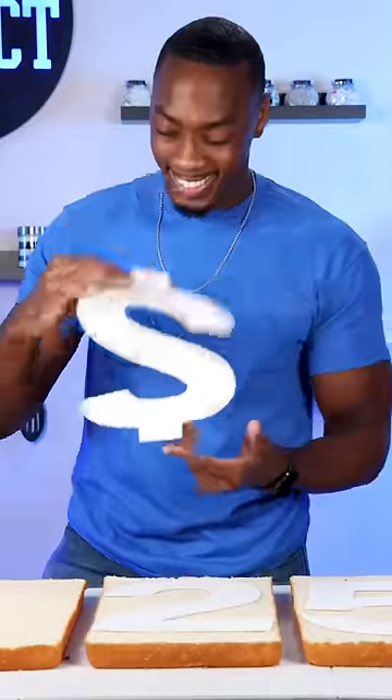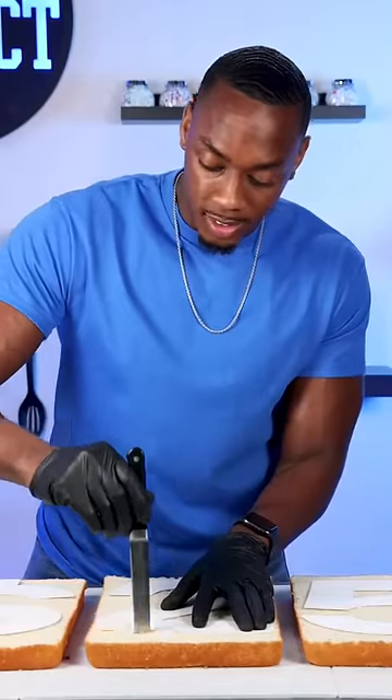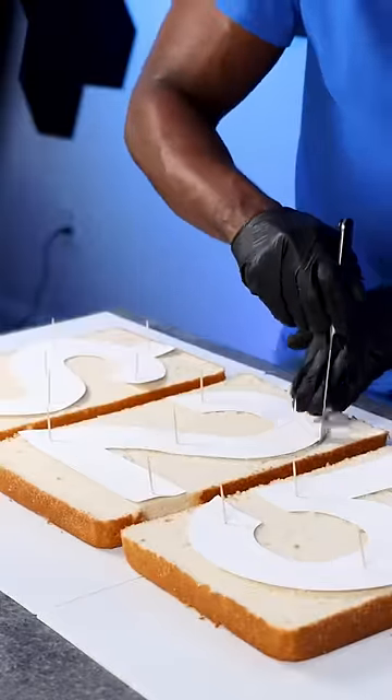I took on the $25 challenge and not only can this cake be made with just $25, but I made it look like $25 too. I made these numbered templates with my Cricut, and they were shifting around so I had to add toothpicks, and then I used a serrated knife to cut the shapes out.